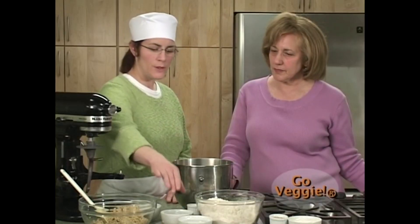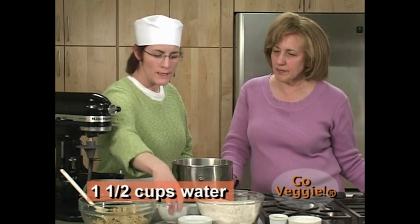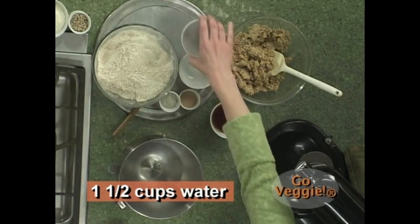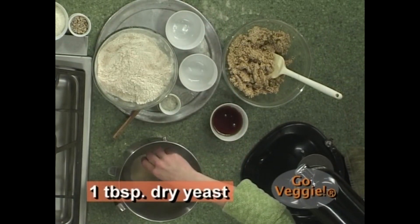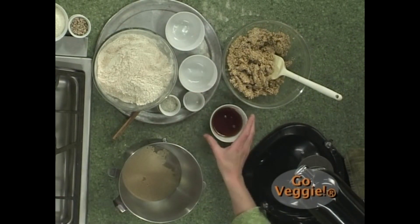Measure the water after you warm it in a pan, in case there was any evaporation so you're not short on water. We're going to put it in the bowl and include our yeast — I'm using a dry active yeast, which is the yeast you most commonly get at the store in envelopes. This is actually a living organism and it's going to feed on the sugar.